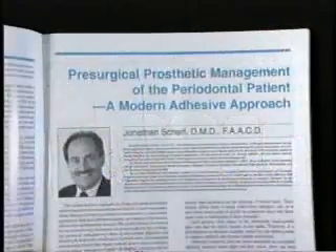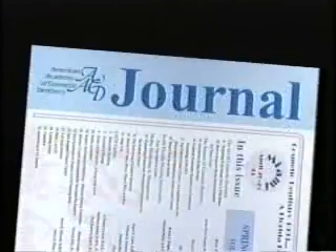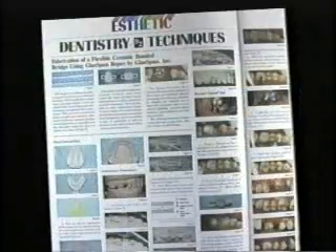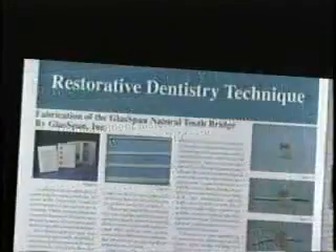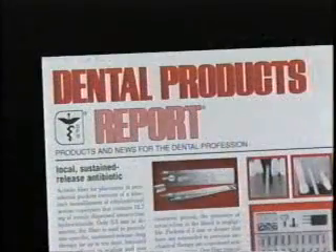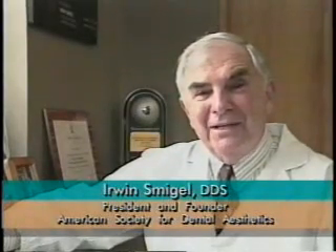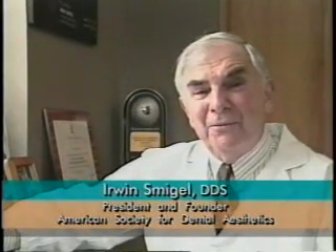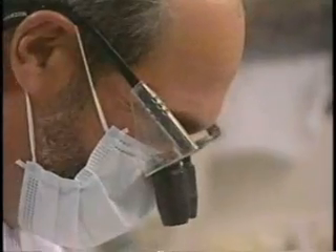After publishing his first paper about glass band in 1992, numerous articles by world-renowned clinicians appeared describing glass band as the fiber reinforcement system of choice, with nine out of ten dentists preferring glass band to any other system. Glass band in a sense has revolutionized dentistry by eliminating the need for wire or metal for composite reinforcement. Dr. Jonathan Schaaf's contribution to the dental profession has been beneficial indeed.